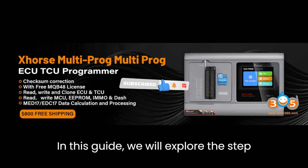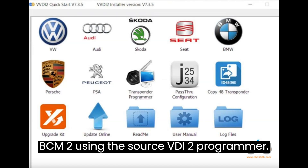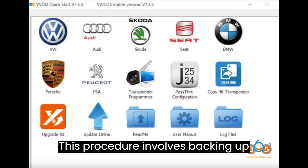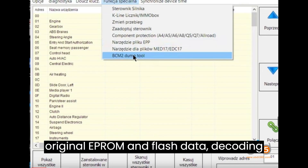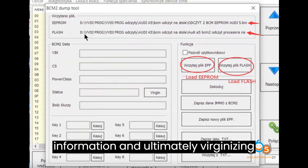In this guide, we will explore the step-by-step process of making a virgin Audi BCM2 using the XORS VEVDI2 programmer. This procedure involves backing up original EEPROM and flash data, decoding VIN, CS, power class, and key information, and ultimately virginizing the BCM2.